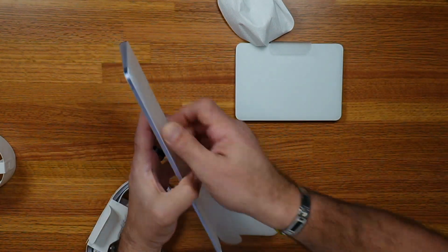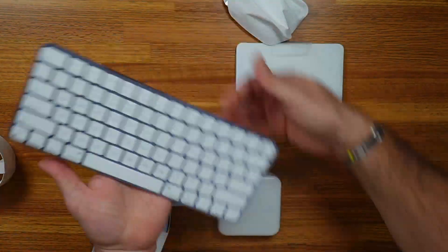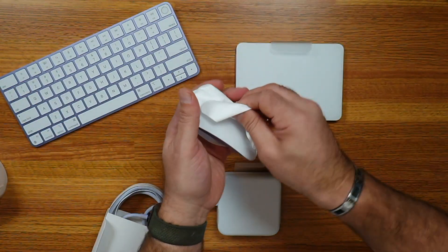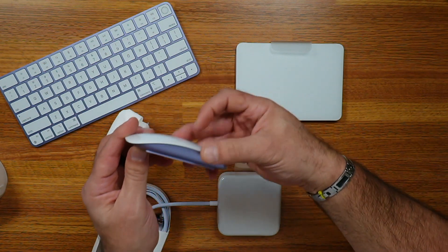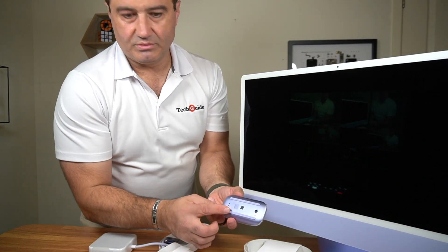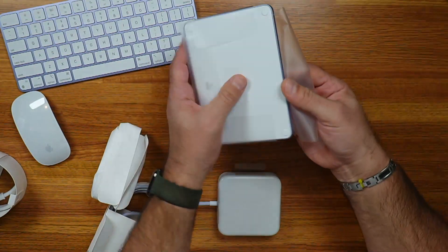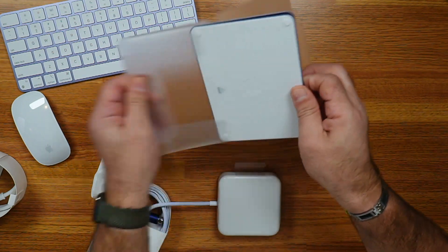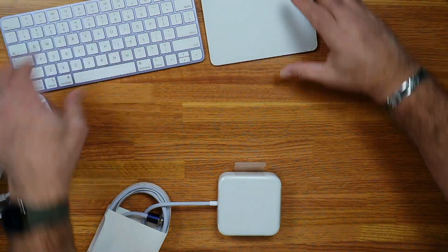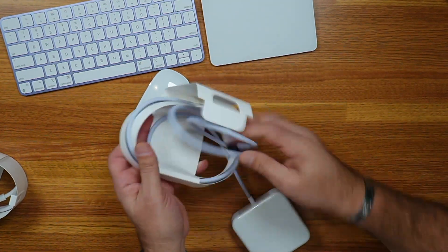This is the keyboard which matches the iMac. There's the keyboard with the Touch ID sensor — the Touch ID button right here. Of course, we have the matching Magic Mouse, so that's purple as well to match the computer. Purple Magic Mouse, purple keyboard, and I'm assuming a purple accented trackpad as well, so we've got the full color coordination happening here. And even the cable.